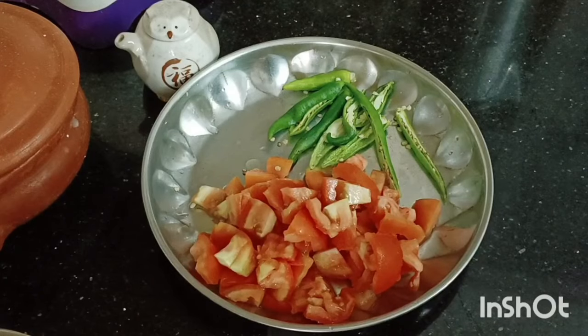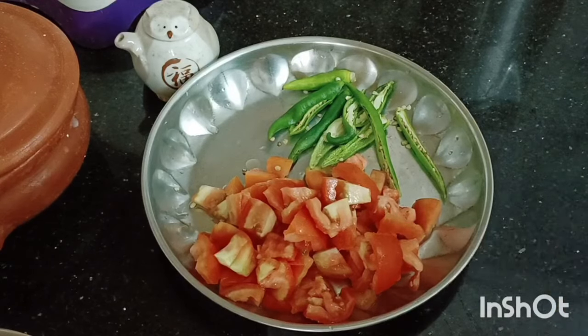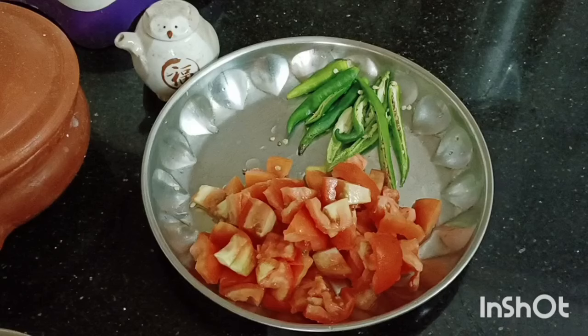I made 3 tomatoes. Make 2 tomatoes the same. Now you have 4 tomatoes.